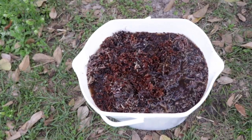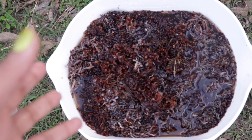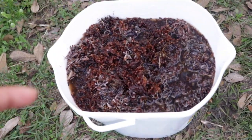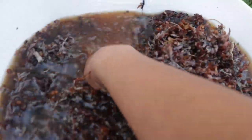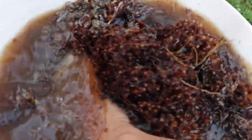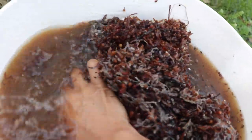Here is the actual seaweed we obtained directly from the beach yesterday. I have it soaking in a bucket of water right here — it's been soaking overnight, basically to clean off the salt and any other material that might have been caught up in it. All I'm doing now is manually washing it by hand, just trying to get everything removed that we don't want in the seaweed.